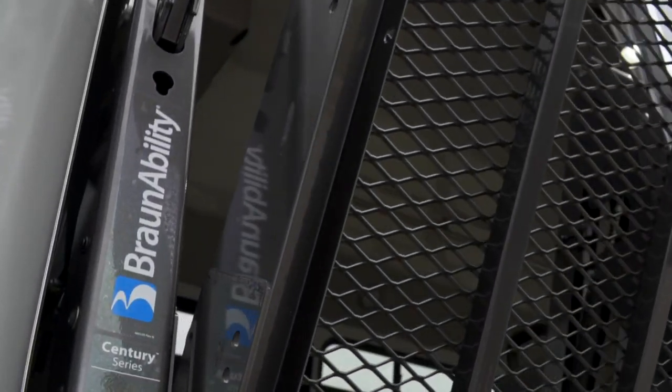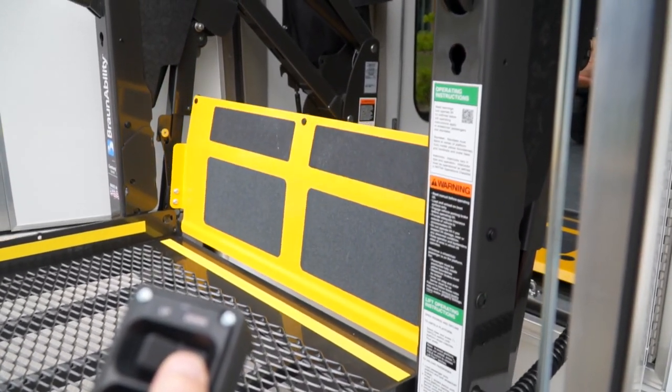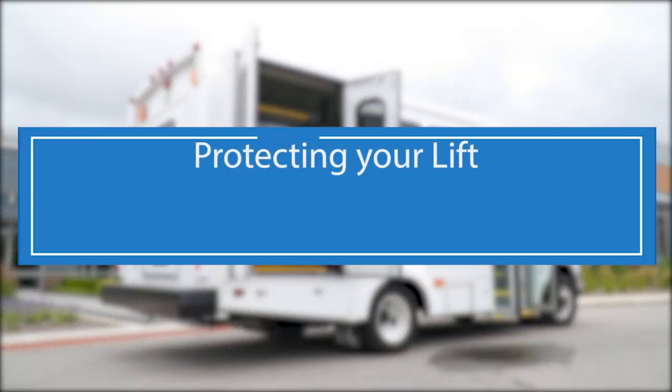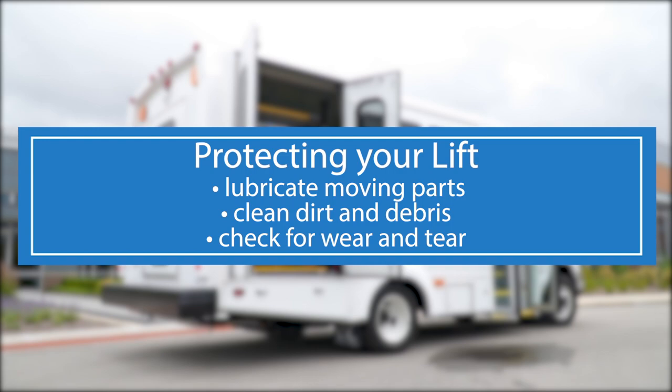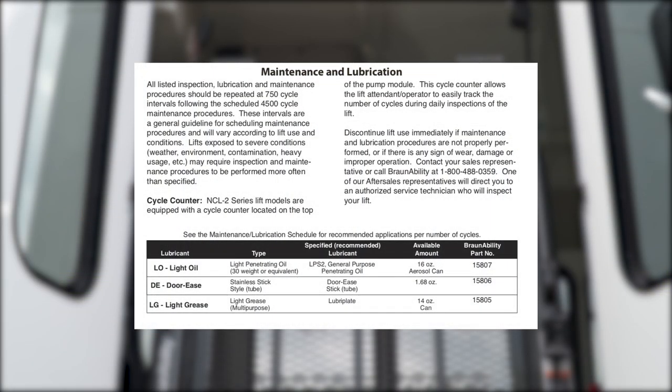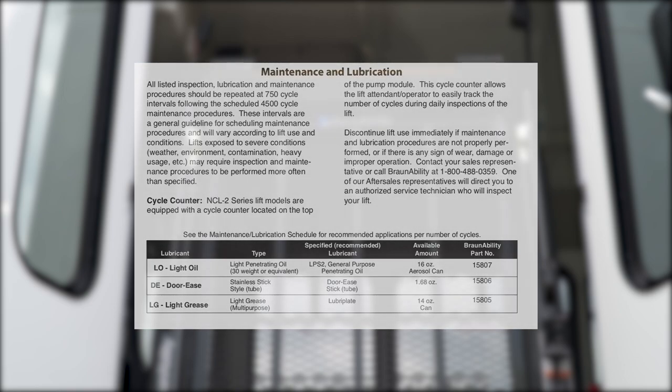Every BraunAbility lift is designed and built for durable and dependable service. You can maximize the life and operation of your lift by performing routine inspections and simple maintenance tasks. By lubricating moving parts, cleaning debris from mechanisms, and checking for wear and tear, you protect your investment while enhancing the safety of lift passengers and operators. Some parts require lubricating maintenance or inspection more often than others. Your operator's manual outlines a full schedule of maintenance procedures to be conducted at a regular interval — every 750 cycles as a general rule. The cycle counter, located on top of the pump module, can serve as a visual reminder that routine maintenance may be in order.